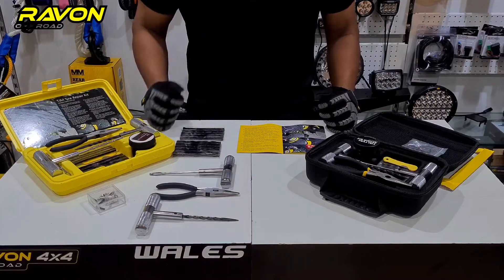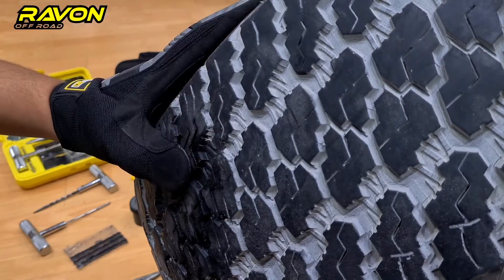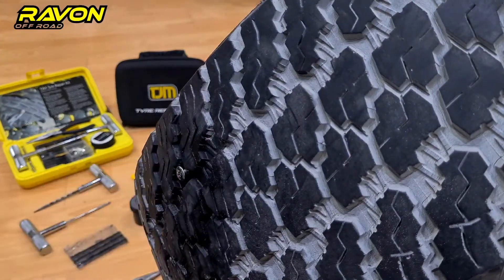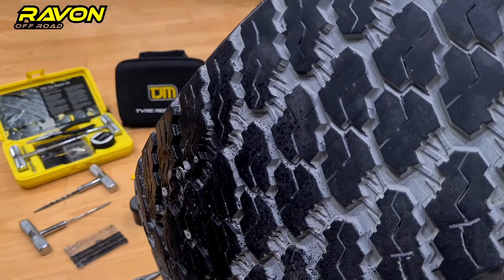Now let's move on to the tire and show you how to do it. The first step is to locate the puncture — usually it's a small piece of debris like a screw causing the air leak. You rotate your tire to find the leak, then use some water to confirm the puncture is actually leaking and not self-sealing. We spray some water and find air is leaking.